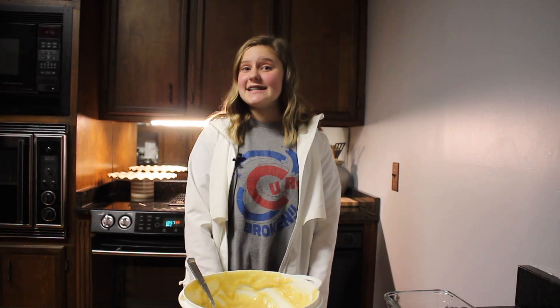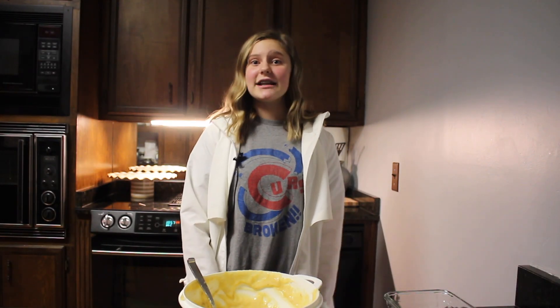Good evening, my name is Laura Grace and today we will be making banana bread. Let's get into it.